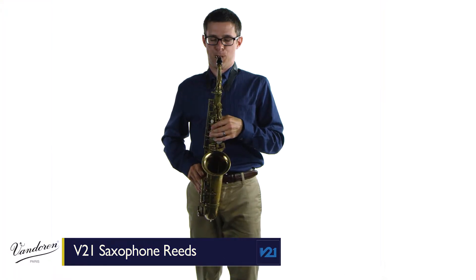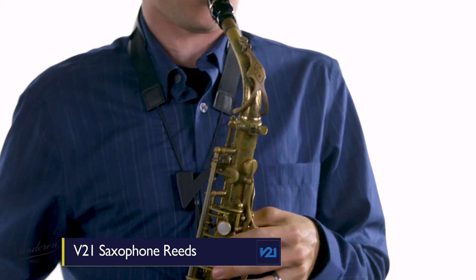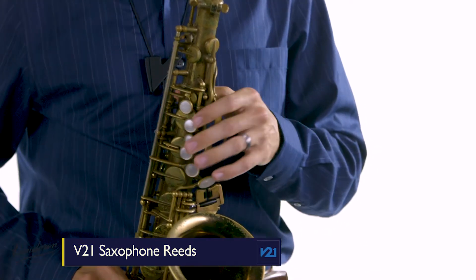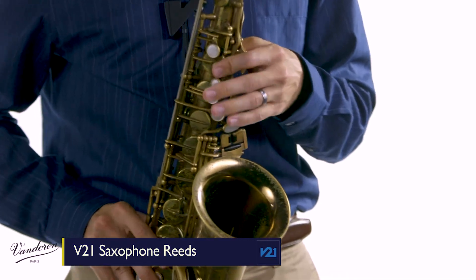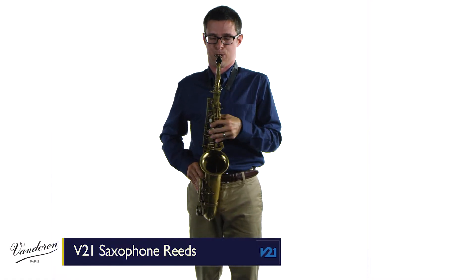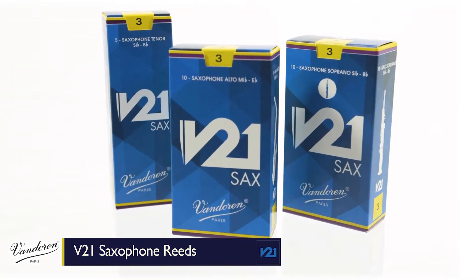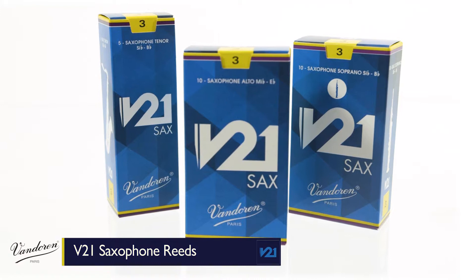These qualities make it a great reed for a variety of genres, especially classical music. Here's how it sounds. V21 reeds are available for alto, tenor, and soprano saxophone in a wide variety of strengths.